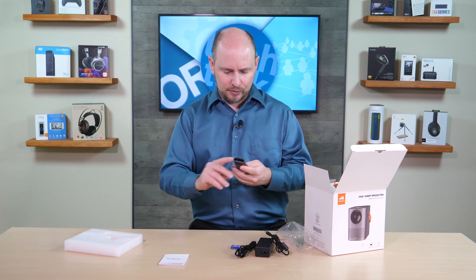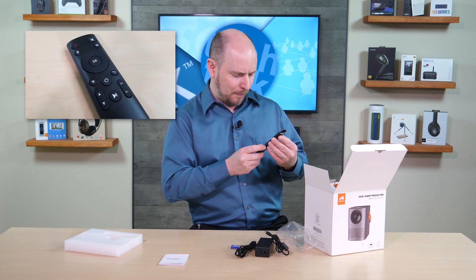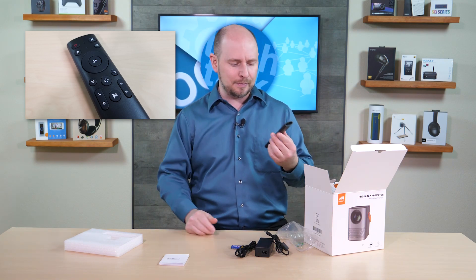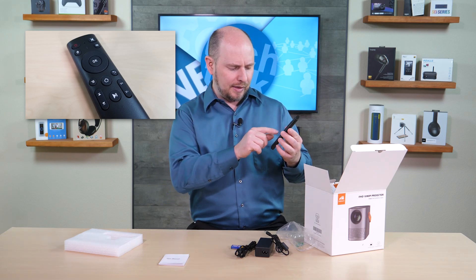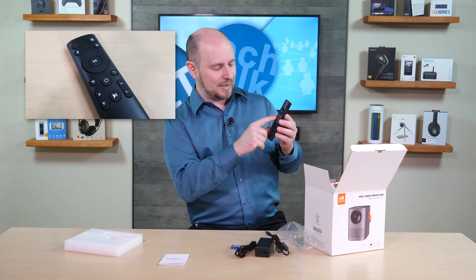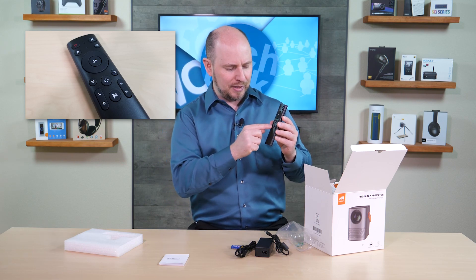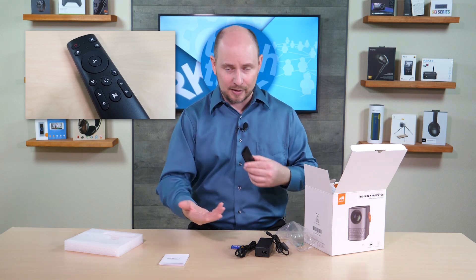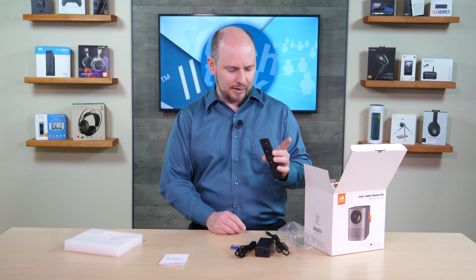The remote is very light, small, and compact. It has a power button, mute button, mouse button, input button, directional pad with an OK button in the middle, menu, back, and home buttons. Volume up and down are present, along with next, previous, and a play/pause button. The toggle and play/pause buttons handle media playback while the volume buttons control content audio.